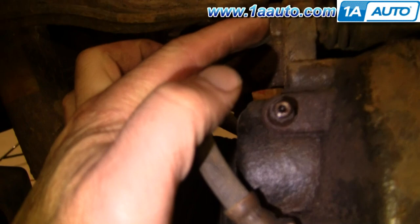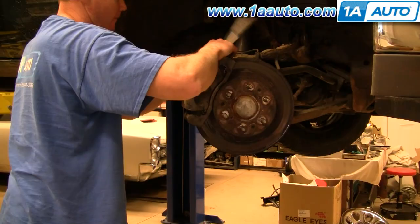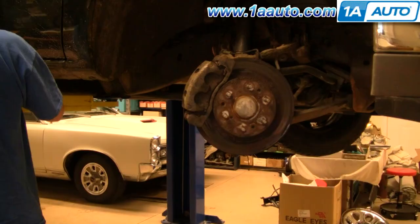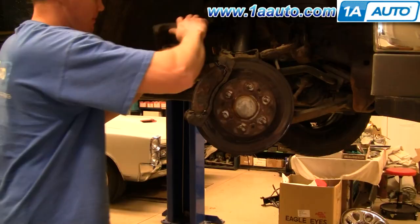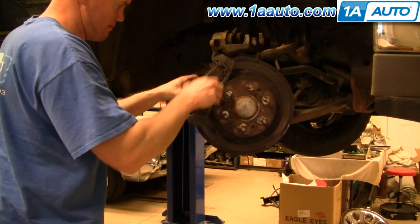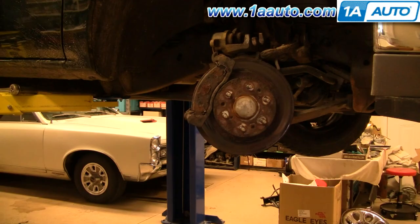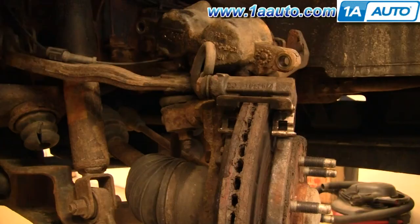We're going to remove two 19mm bolts to remove the caliper. These 19mm bolts should come off pretty easy — just using regular hand tools and they come right off. Now you're going to remove the caliper just by lifting up. You may want to use a large screwdriver and pry out on the caliper a little bit to help loosen things up. Then the pads should come out fairly easily. The inside one came out and I struggled with the outside one, eventually using the back pad to pry it out.